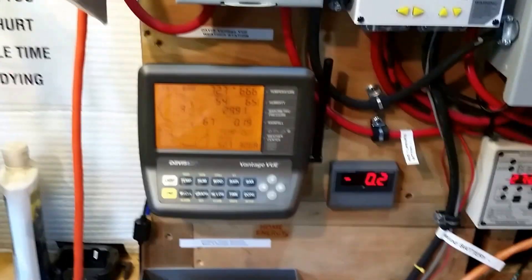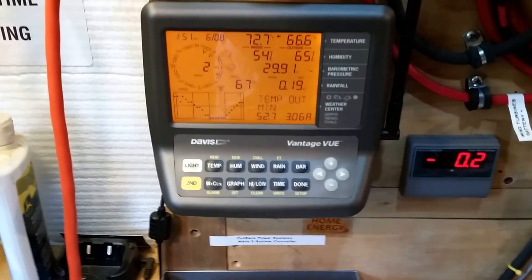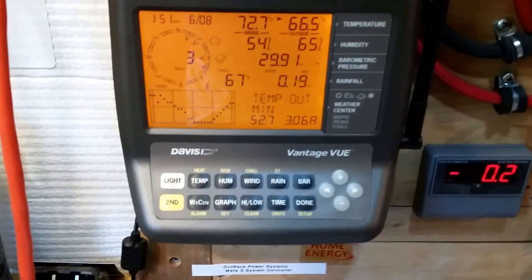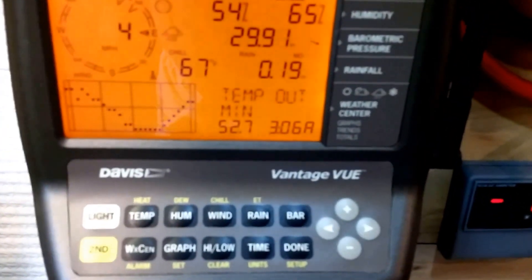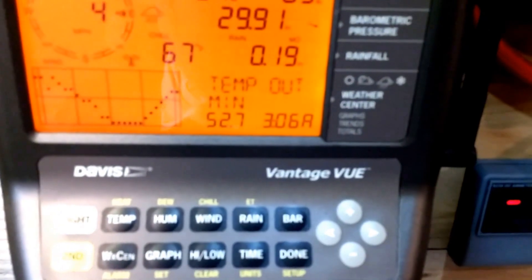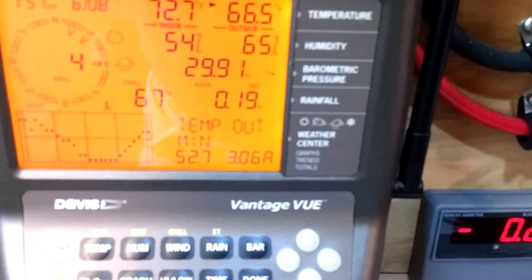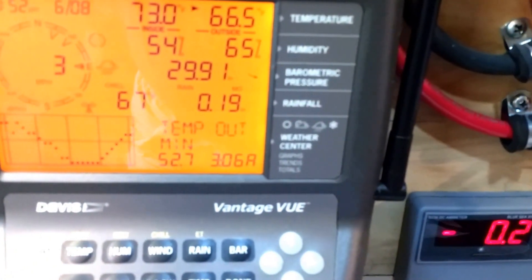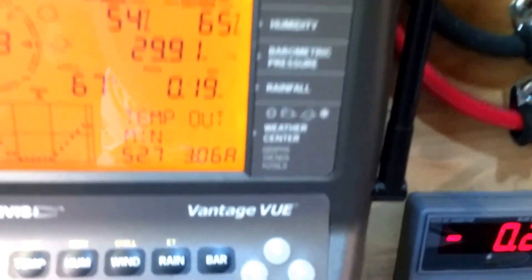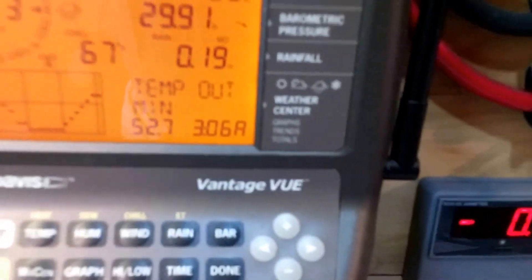Hey folks, doing a video on solar hot water pool heater. My computer went kind of kaplooey - no sound on it, speakers are going crazy. Temperature last night we got 52.7. This is a video about the solar hot water slash pool heater that I built last year about this time. Alright, let's go show you what we got.